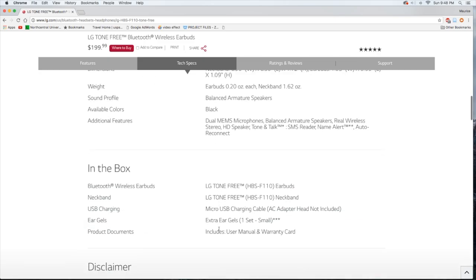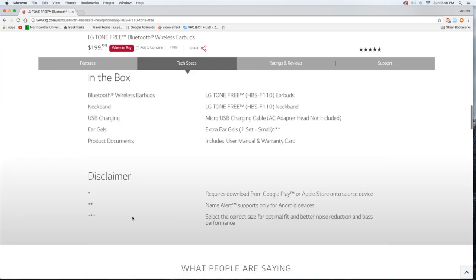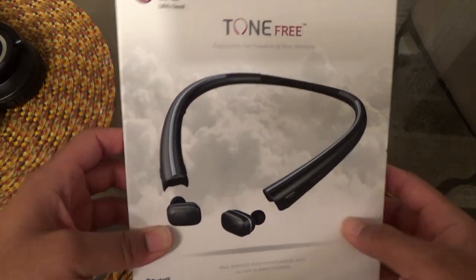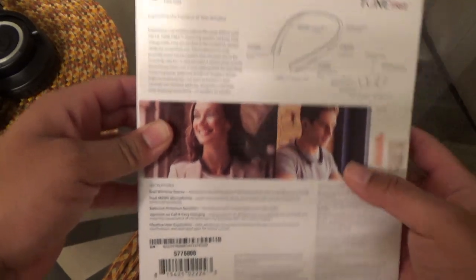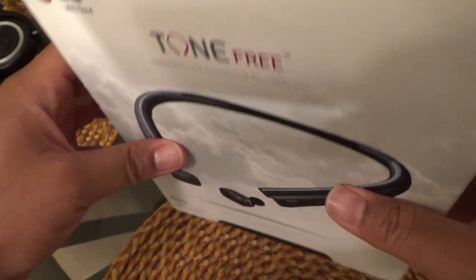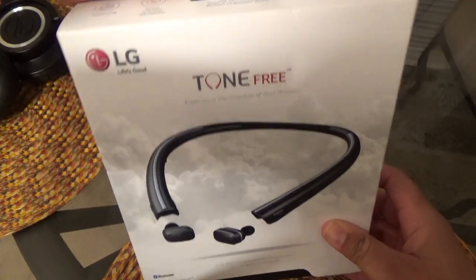In the box you should have the LG Tone headphones, the neckband, a USB charging cable, some ear gels, and documentation. Let's get straight to the unboxing — I'll give you a quick look at the box. The front, the sides showing a couple of features, the back with the specs, and the top with more features.